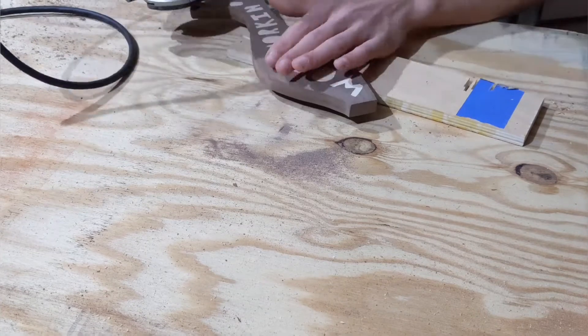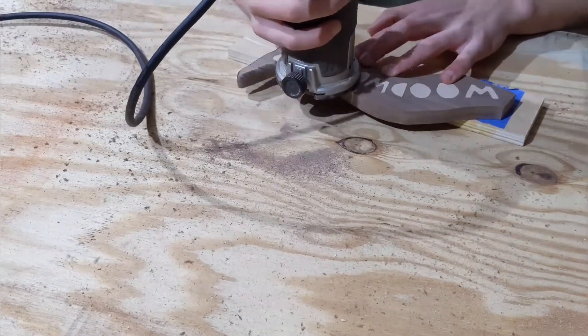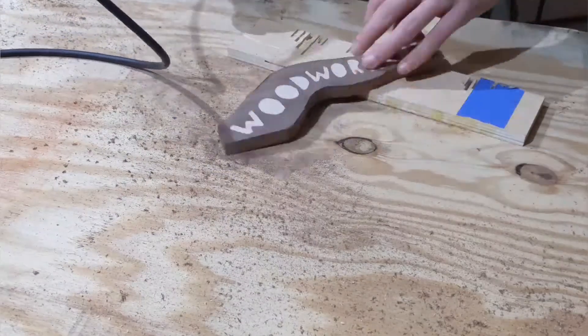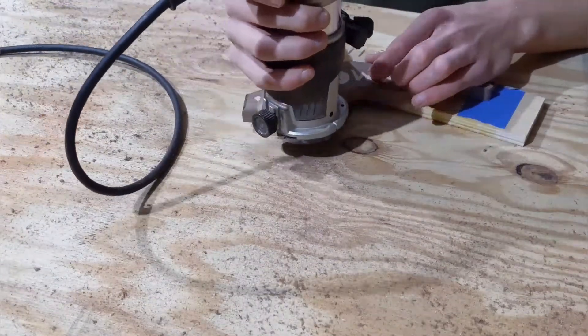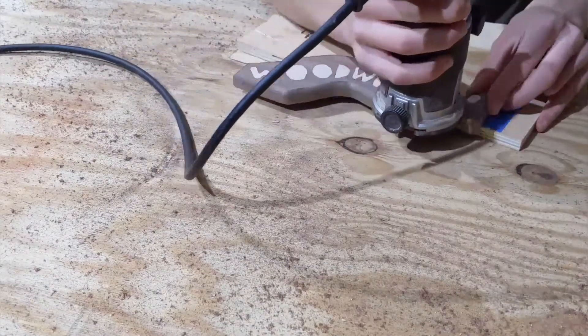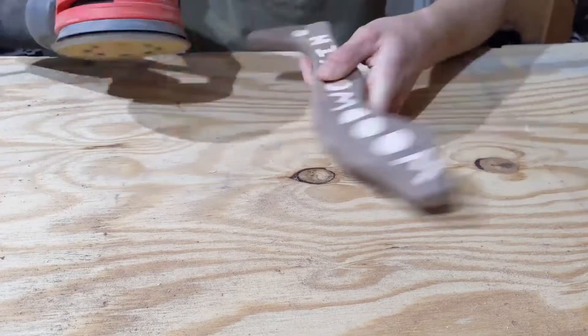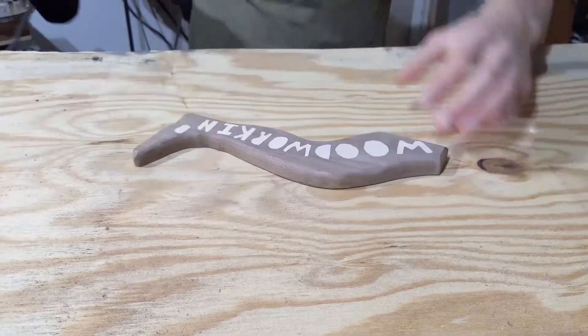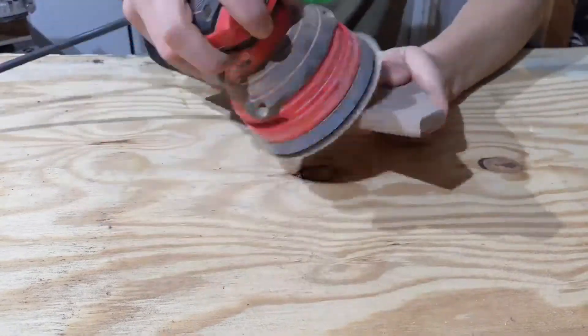I then took a router and rounded over the top side of the leg — what I mean by the top side is the side that had the letters on it. I had originally planned on rounding over both sides, but when I saw how good it looked after I had rounded over just the one side, I decided to keep it at that, because often times when you try to fix a good thing, rather than becoming great, it just gets a lot worse.